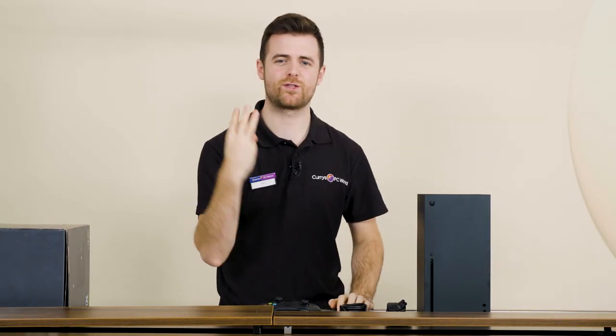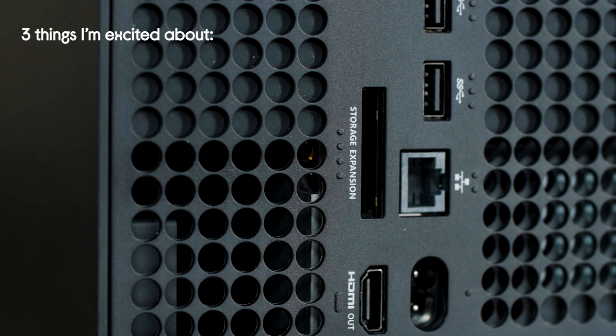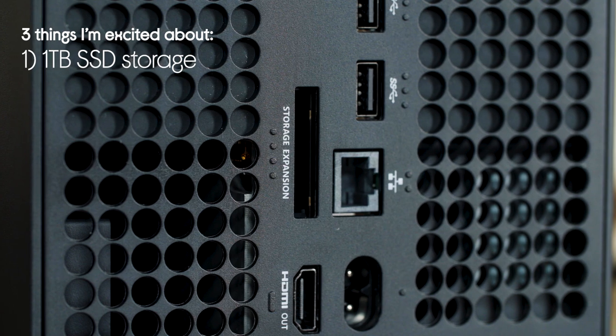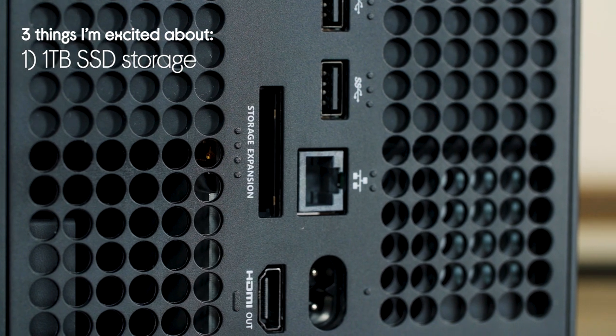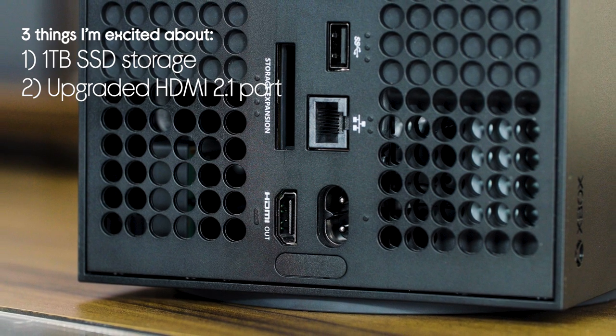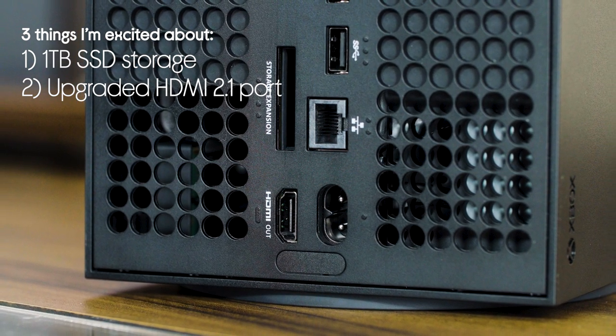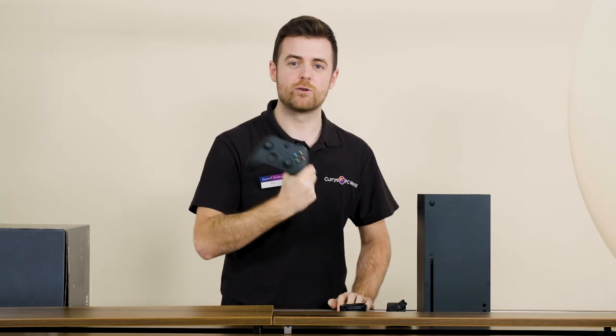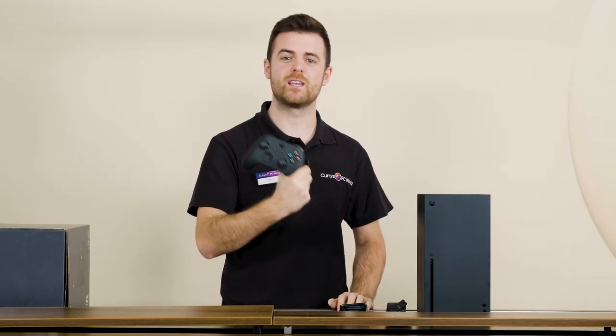Straight off the bat, there's three things I'm really excited about here. First, it's got one terabyte of SSD storage — that's plenty of space with super fast load times. Next is the upgraded HDMI 2.1 port that will give you smooth graphics with next level detail. And last but not least, the updated controller. It's got great features like faster response times and a sharing button.